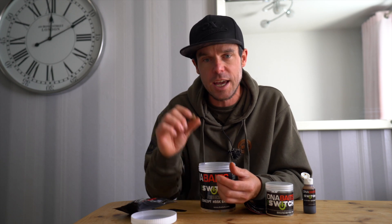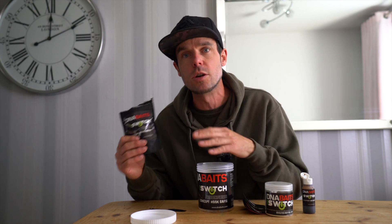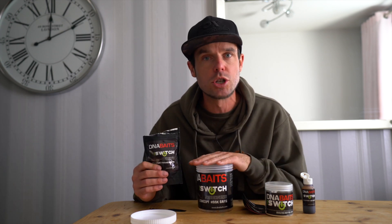There are four flavours within the range: the Switch, the SLK, the S7, and the Nutter S. But when it comes to the powders that you can buy separately, there's a multitude of them over on the DNA Baits website.